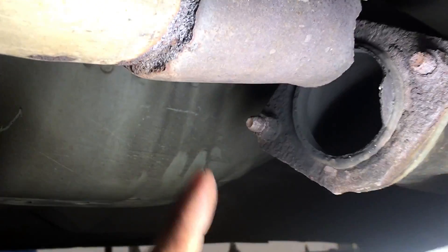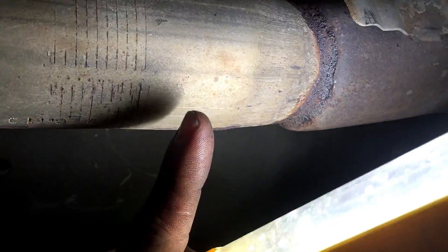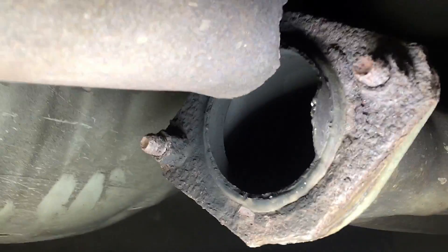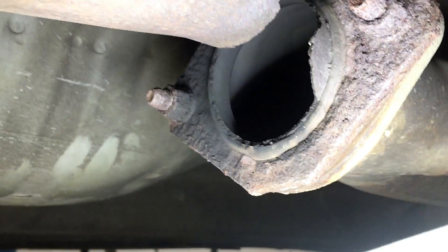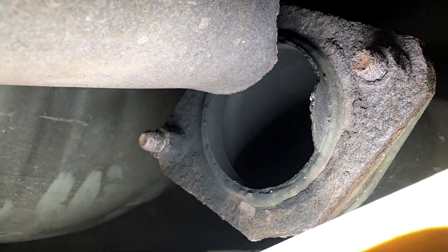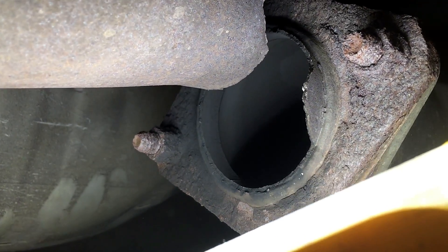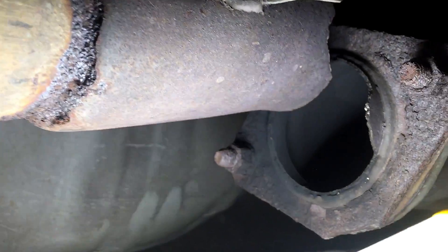This goes back to a Borla muffler and it looks like someone welded a factory piece into the adapter here. I don't know if we're gonna be able to do this from under the car, so we're gonna take these bolts out and try to weld it off the car first. We kind of suck at welding so we're just gonna do our best, and if we can't make it work we'll figure something else out.